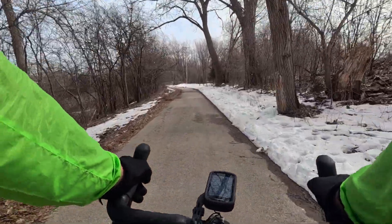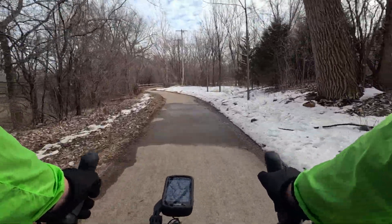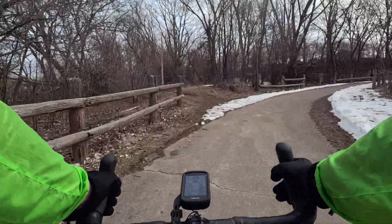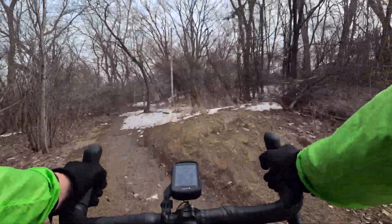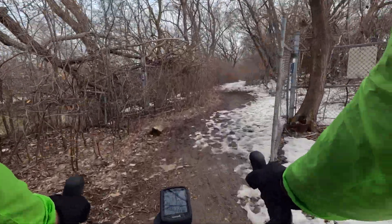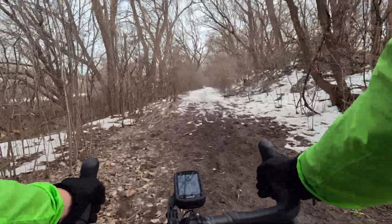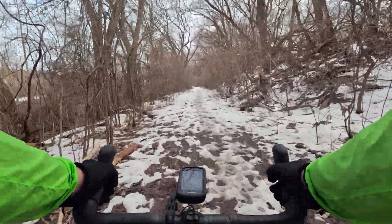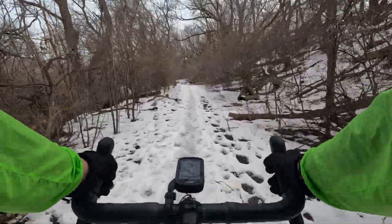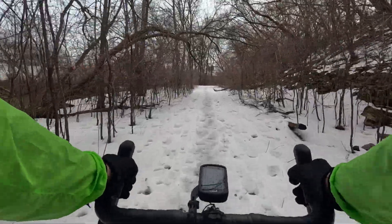Today we're going to ride over to one of my favorite spots here outside of Milwaukee, hopefully do a bike check, weather permitting. You can see the ground is a little dark and dirty, but let's give it a shot. It's a little nasty. Nothing like a little muddy Saturday. It's a lot better than I thought — it's a little soft snow, so it kind of breaks apart as you pass in. Certainly get a little sketchy now.